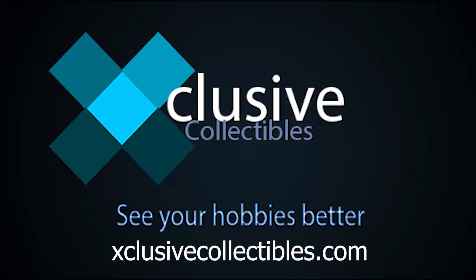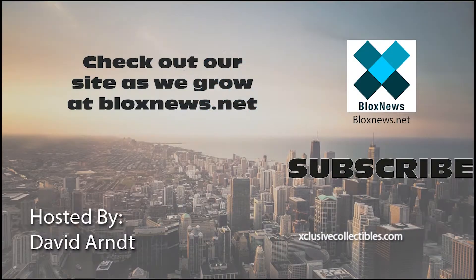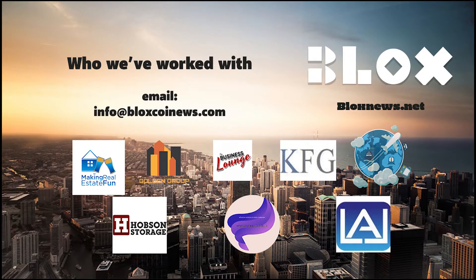Thanks for watching our video. If you have any questions feel free to comment below. Click the subscribe button for more videos. Listen and download us on SoundCloud. Visit our site at BlocksNews.net and ExclusiveCollectibles.com for articles, news, and collectibles.